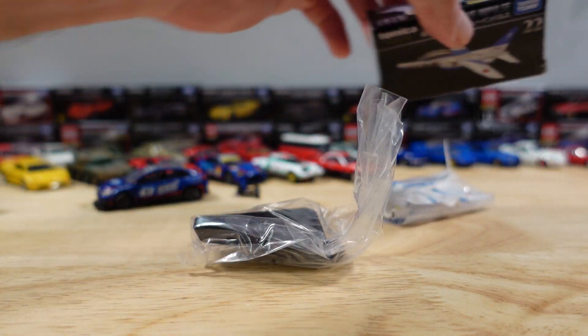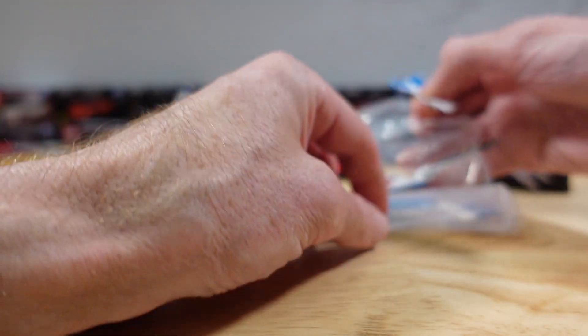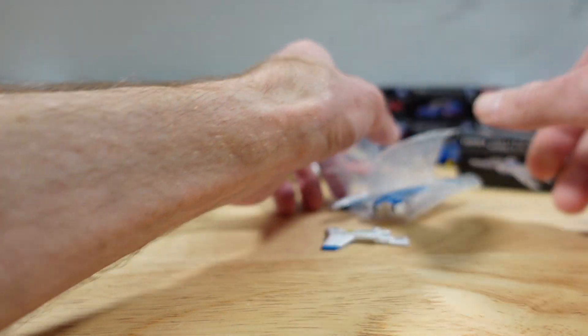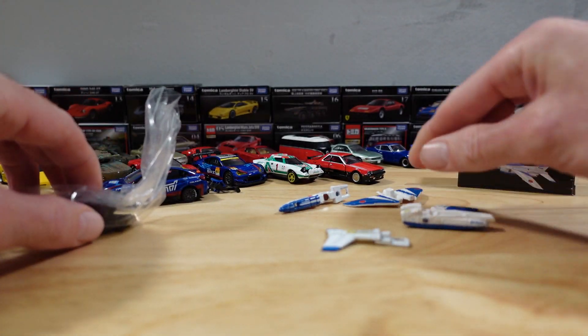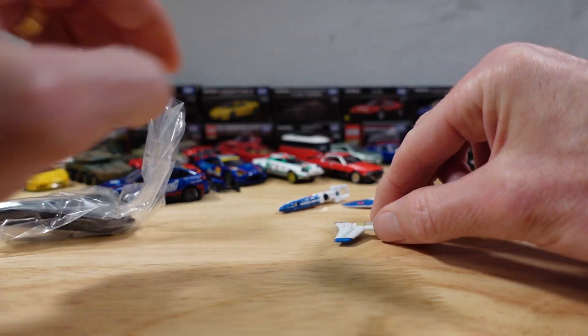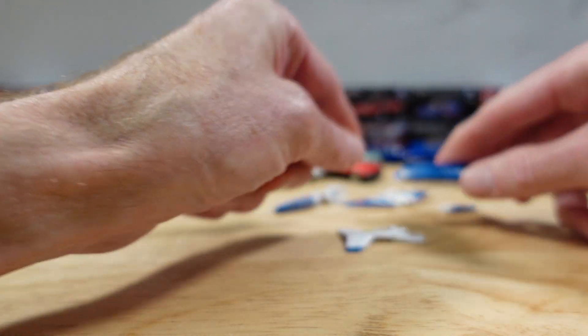Here's the box. This is way too many pieces. This is metal. This is all fully out. That's plastic. That's metal. That's metal. That's plastic. And that's plastic.